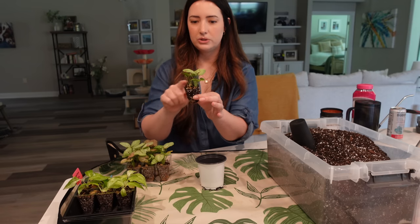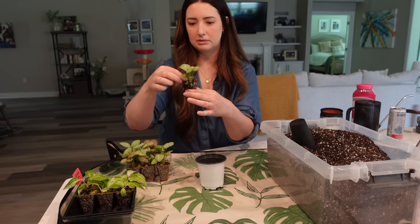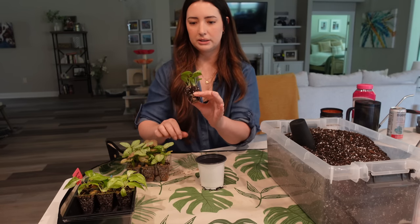This one has two little ones together, so I'm just going to keep these how they are and then pop this one up into its own pot.